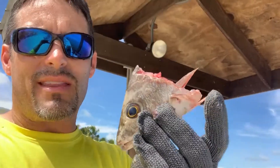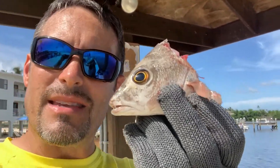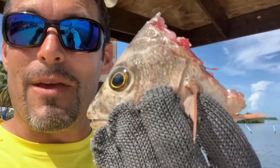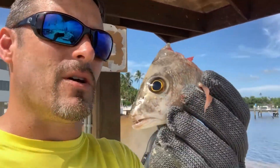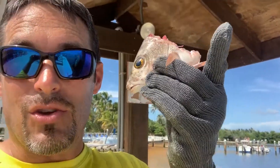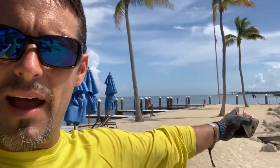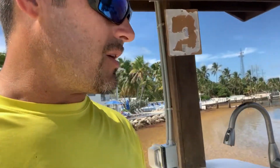That right there, believe it or not, is a delicacy — there's actually a lot of good meat in there, and a lot of people would say 'Dave, why are you throwing that in? Let's eat that.' But guess what, I want to catch a tarpon. Tonight we're going tarpon fishing right here — we're in Islamorada, Florida. There are tarpon literally all over the place.